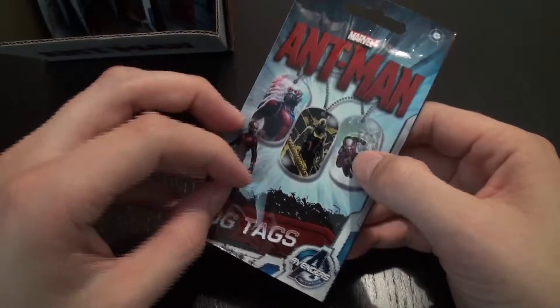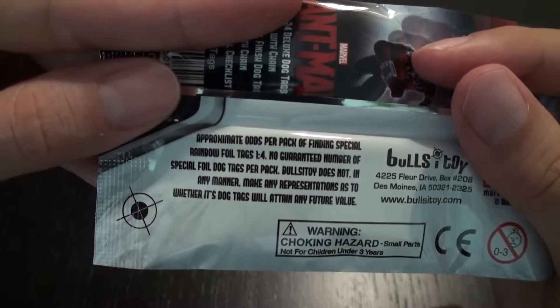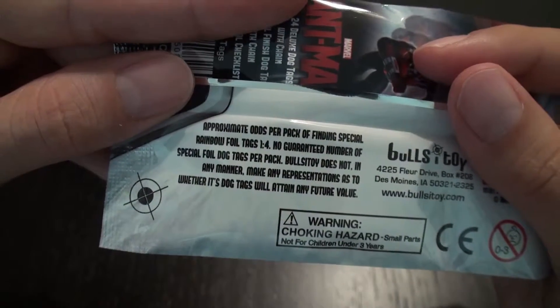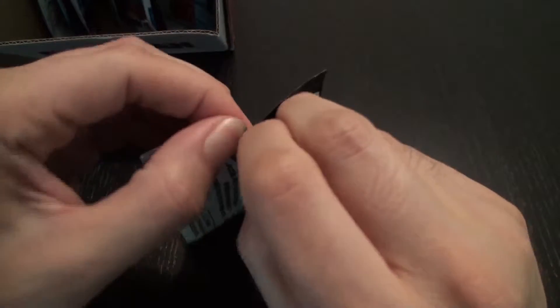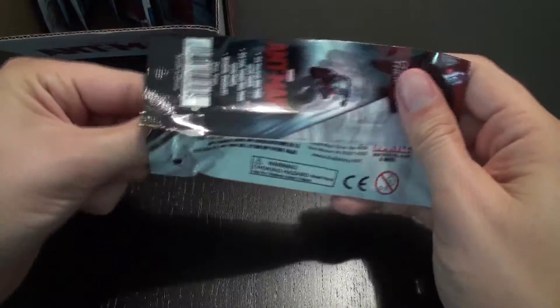So here's an Ant-Man dog tags pack. It comes with a dog tag and a sticker. Approximate odds per pack of finding special rainbow foil tags, one in four. No guaranteed number of special foil tags per pack. So let's just open it up. I'm super excited to see Ant-Man. I mean, Paul Rudd's a genius, and Evangeline Lilly is awesome, so I'm really excited to see that movie.